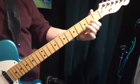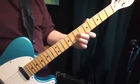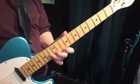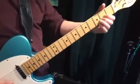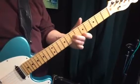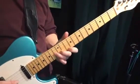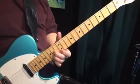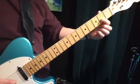A major, B minor, C sharp minor, D major, E major, F sharp minor, G sharp diminished, A major. The pattern is: major, minor, minor, major, major, minor, diminished, major. These are root position triads — they go root, third, fifth. So you're harmonizing a major scale.